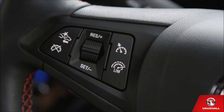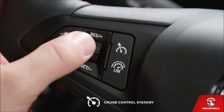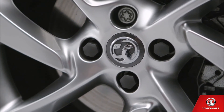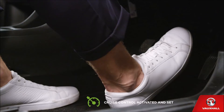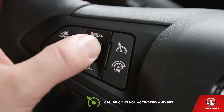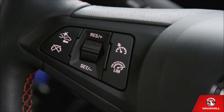Cruise control — it makes such a difference on long journeys and it's actually easy to use. Really easy. Turn it on by pressing the button on the left of your steering wheel. Accelerate up to the speed you want, then just turn the thumb wheel down to set. And that's it — you've activated and set cruise control. Enjoy the ride. If you need to, you can then increase or decrease the speed by pushing the thumb wheel up or down. You can put cruise control on standby with a quick dab of the brake. And if you want to reactivate it, just turn the thumb wheel to res. When you want to turn the cruise control off, just press the cancel button. You can do that at any time.